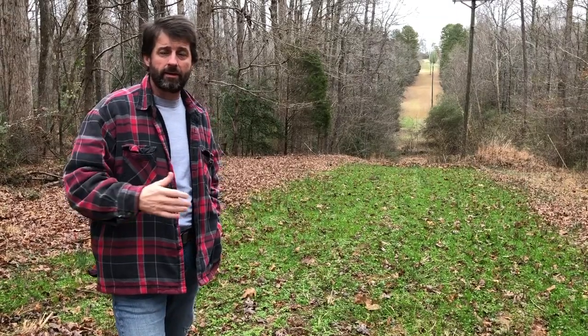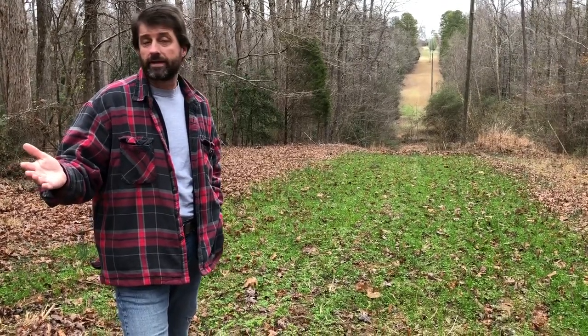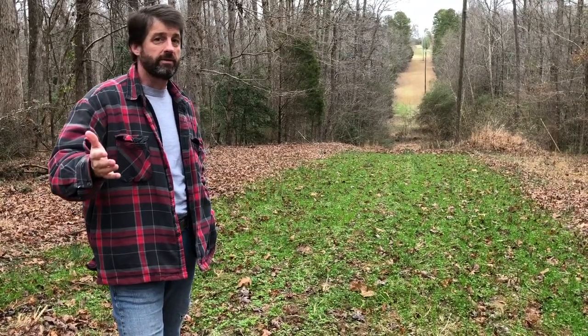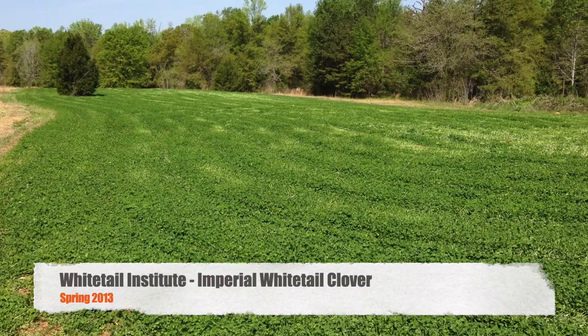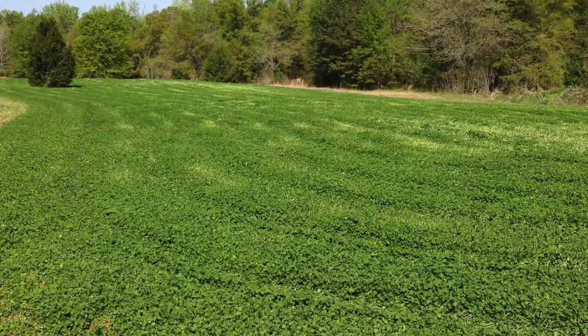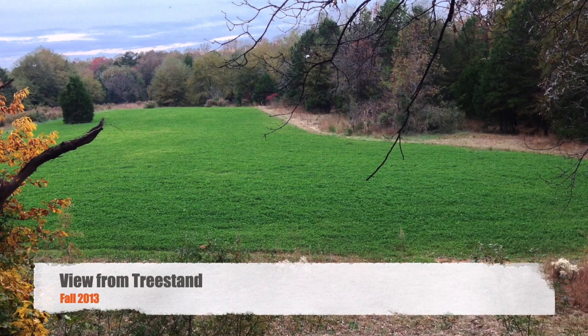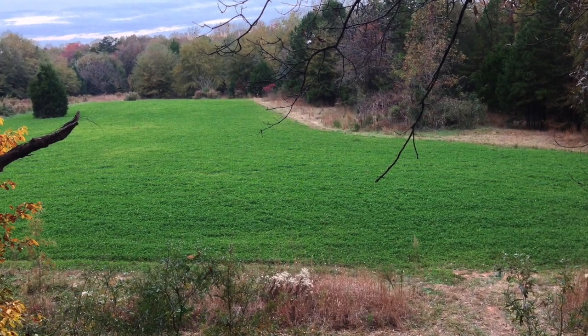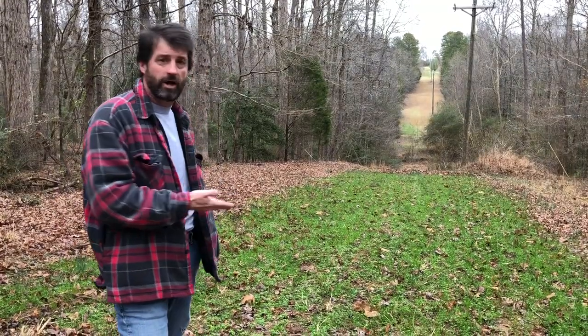Secret Spot worked out really well and I'm going to show you the reviews of what it looks like. I'm not a stranger to food plots — I've got a two-acre Whitetail Institute Imperial clover that I put in some years ago. I maintained that for about four years, but it's a lot of work. So I've just done some little plots like this just to try it out, the Secret Spot. It really worked great and you can see it at the end of the year — it's not over-browsed, but I've had plenty of deer in here all year.